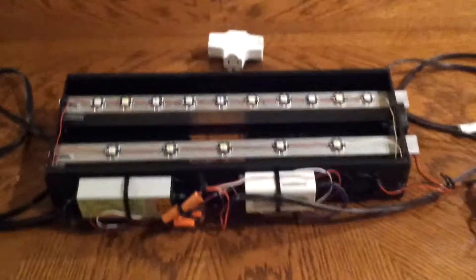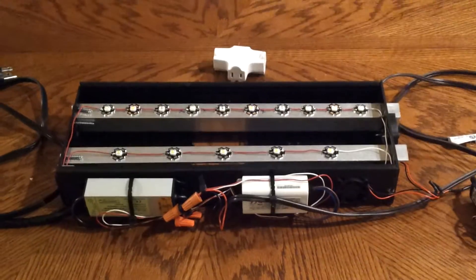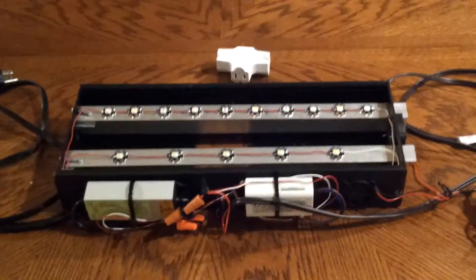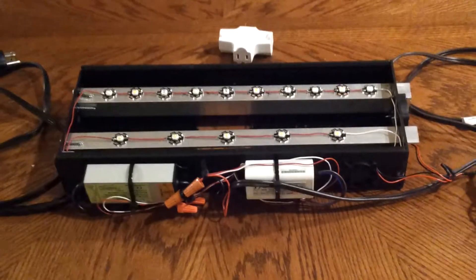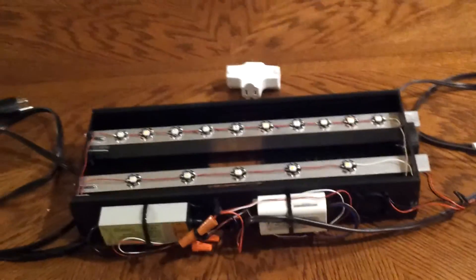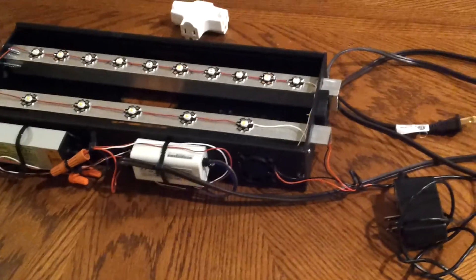My next video will show the light on the tank. Feel free to leave comments — I'll take negative or positive. I know everyone has something to say, and that's fine. It is a bit bulky with all the lights. I didn't put an on/off switch on it, which is something to think about, and there are no dimmers — that's something you can look into if you'd like. This is just my first one, kept basic. The next video will show the actual light on the tank.